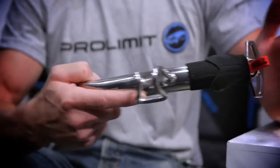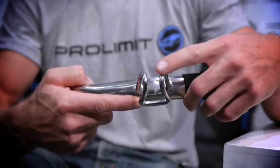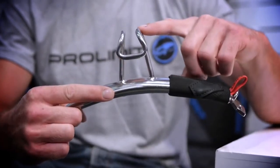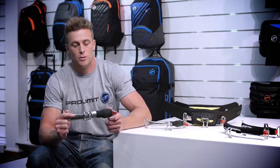Now we're going to take a look at what makes our kite bars specific for kiting. They have a stump nose on them, so you can see the shape here. What this means is if you're getting dragged through the water, it's much harder for your chicken loop to come undone and just flick off, so it makes it a lot safer to use.